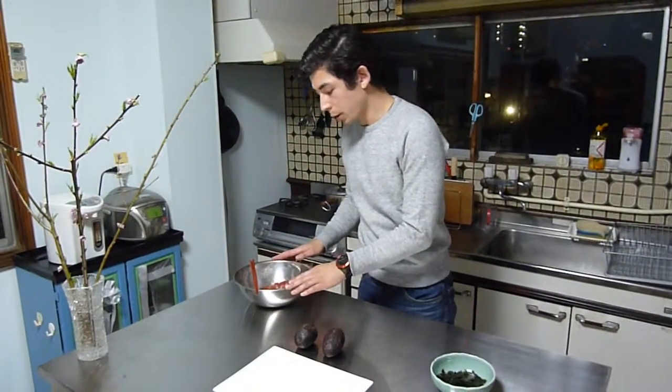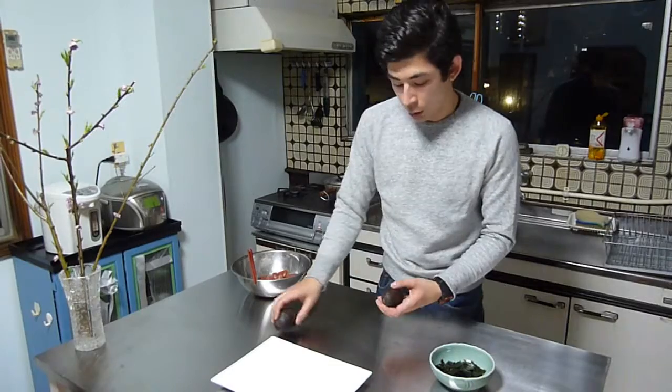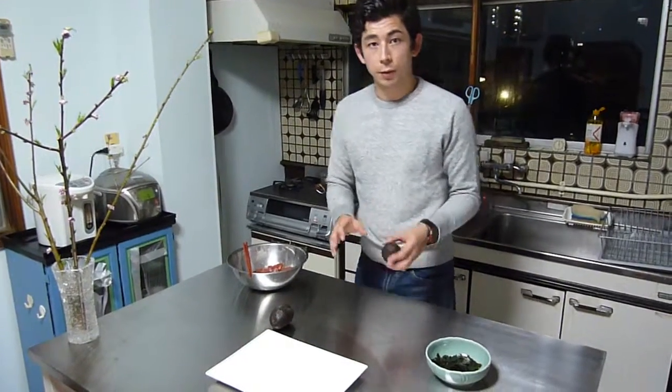The tuna is almost done marinating, so now I'm going to prepare the avocado. You just have to cut them into pieces of about one by one.